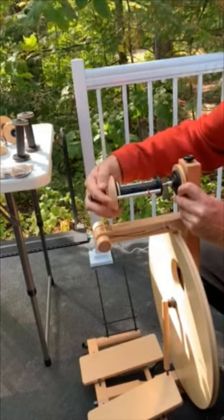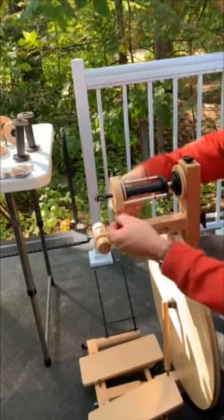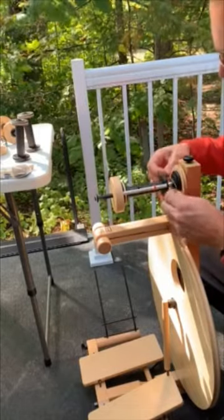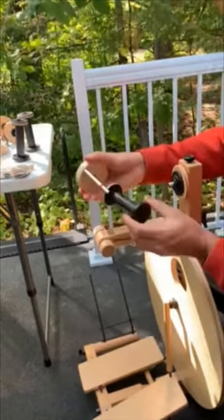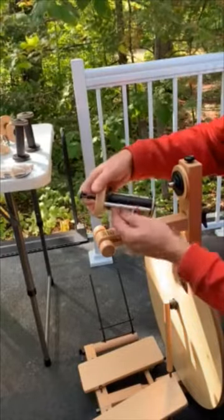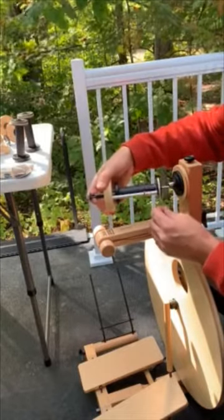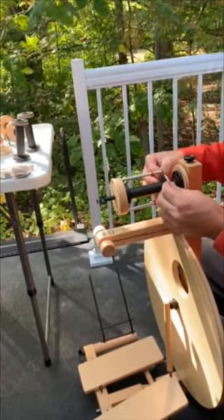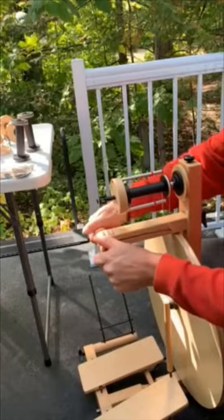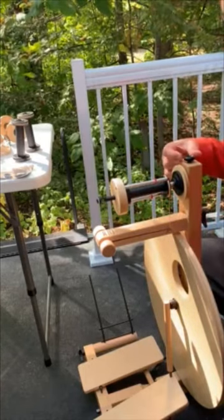This fits in here the same way as the other Scotch tension flyer — you can see there's a click there. Slip this over top, and the bobbin goes on. Nothing's ever perfect — there we go. We just need to tighten the tension a little bit and then you'll be able to go on with your flyer. You can see the bobbin capacity is much smaller for the Scotch tension high-speed bobbins.